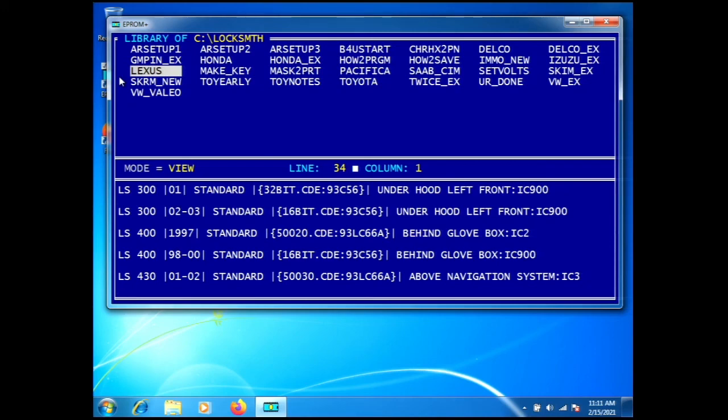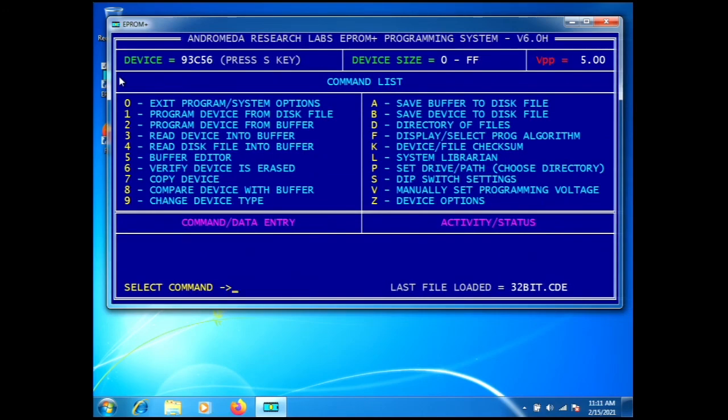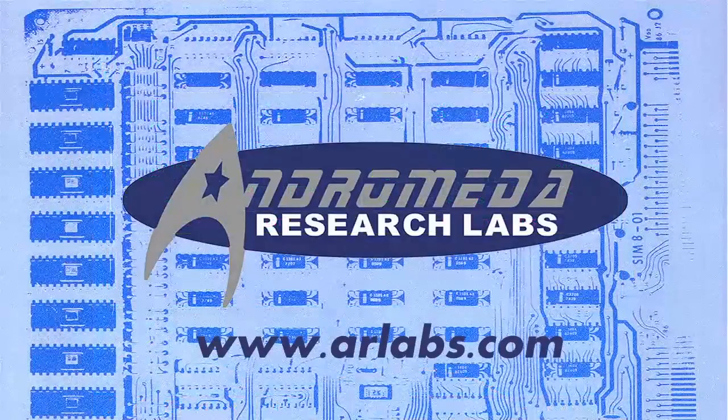That pretty much wraps up this demonstration. One thing I'd like to say is that our products are manufactured in the USA and we are always happy to help you. If you purchase our product and have any issues, you can call us on the phone — unlike many companies that only have an email address or are in a different part of the world. If you'd like to acquire one of our products or options, information is available on our website at arlabs.com. Thank you very much for watching.